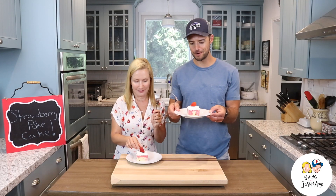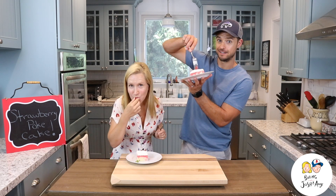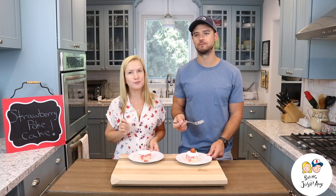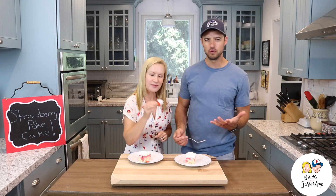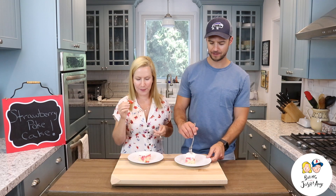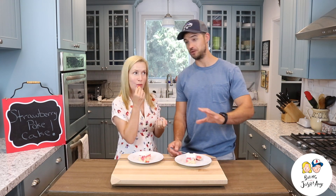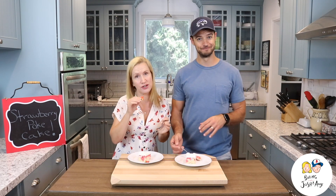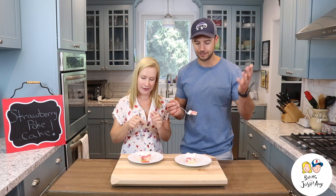Our strawberry poke cake is done. As you can see, it's marbled really nicely in the middle — that's where all the pokes worked. It is really moist and so cool and refreshing too. The white cake recipe is on our website and it's really good, but you can use a box mix — no problem, no one's going to judge you. And our whipped cream is really good, but if you need to use Cool Whip, it's okay.